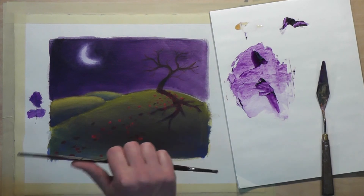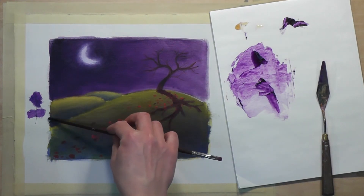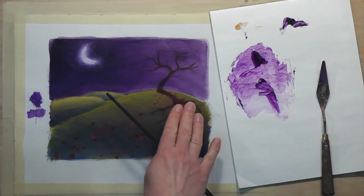I bet you'll find glazing an extremely useful painting technique. Be sure to test your transparencies from time to time, and above all, make sure the painting is dry before you ever try to glaze on top.